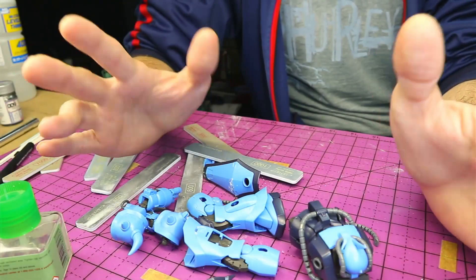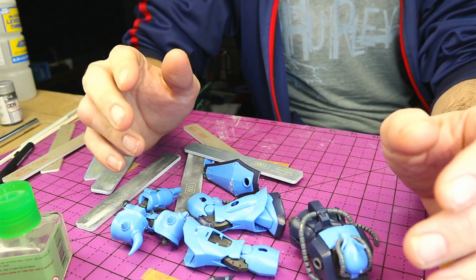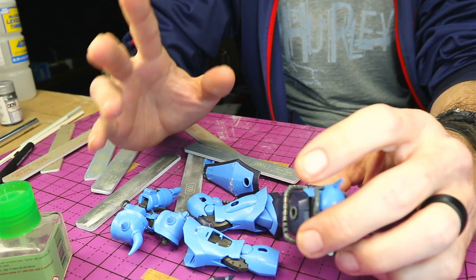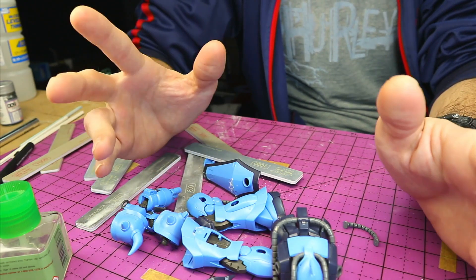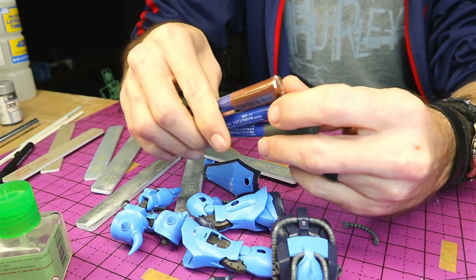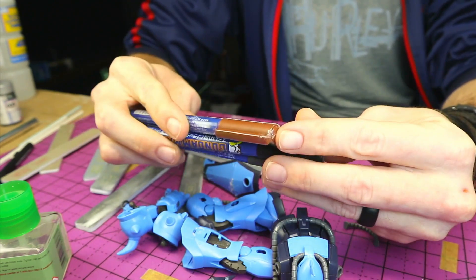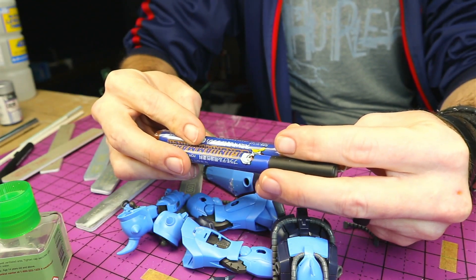Well, that's the basis for seam line removal. It's pretty simple and straightforward, really, as long as you have the proper stuff to do it. Make sure you're patient — take your time, it is tedious work, but in the end it's completely worth it. Your kits will look so much better and you'll just be happier with your end product. On our next video we'll be going over panel lining, and we're going to be using the Gundam fine-tipped panel line markers — got black, gray, and brown here. So we'll be using these in the next video. Until then, y'all take it easy and I'll talk to you later.